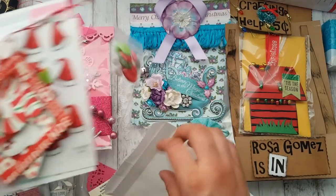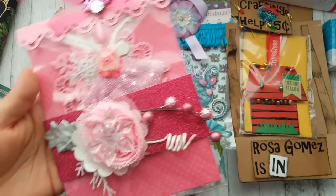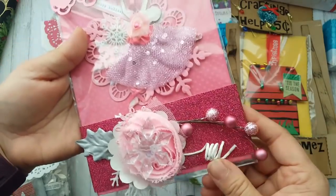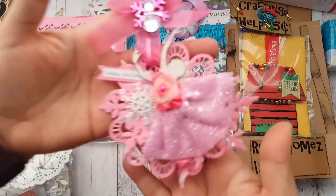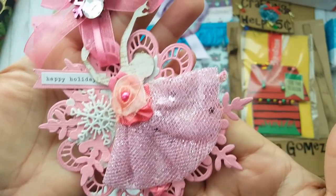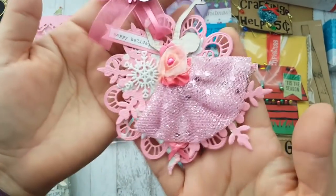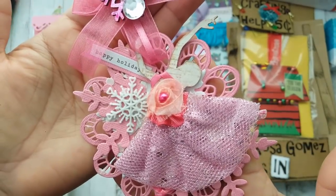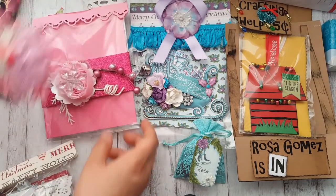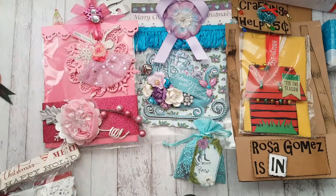I've been looking for that collection like crazy and couldn't find it! This right here is a belly band — how awesome is that, I can actually reuse that! And here is this beautiful shabby chic tag — look at all the details she did and this die. I love all the pinks in this — it is just beautiful. That came from Lisa O'Neal.